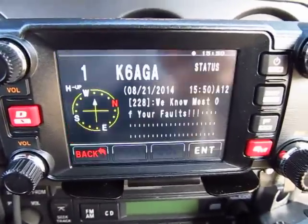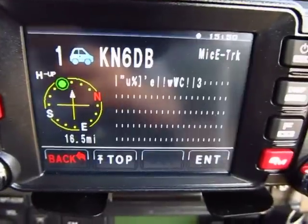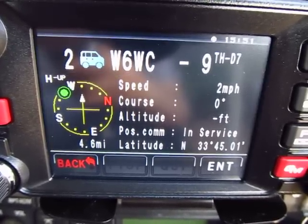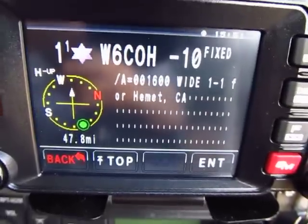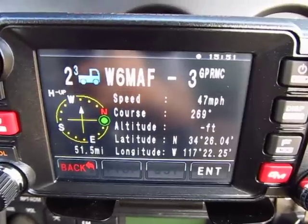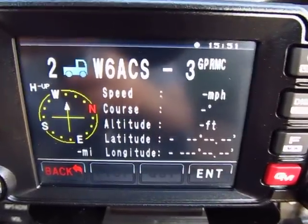We're going to go through the different screens again and wrap up. This is the compass screen we're in right now. Here's another mobile station - a lot of mobile stations use dash nine, and my call sign is N1CY dash nine. Now let's look at the elevation screen.